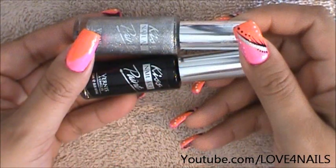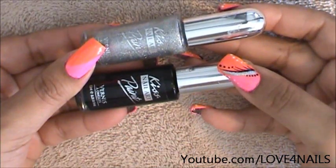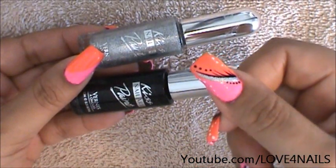The next two colors I'm going to be using are these nail art polishes by Kiss. I'm going to be using the one in silver and the one in black and I'm just going to be using them to create those stripes you see.